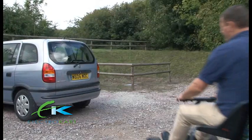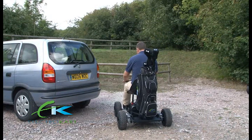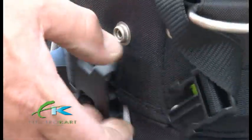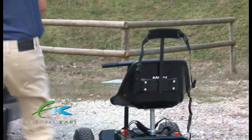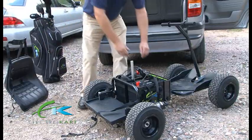The Electrocard Voyager is also designed to be easily dismantled, enabling it to fit into small vehicles. Turn off the ignition switch. Unclip your golf bag and remove. Remove the seat. Disconnect batteries and remove.